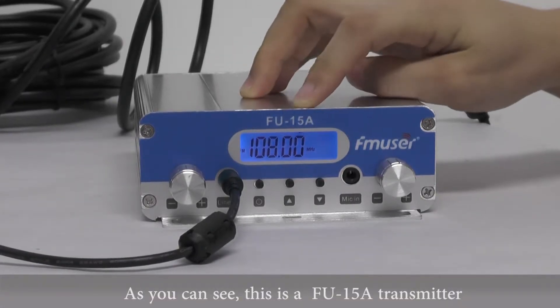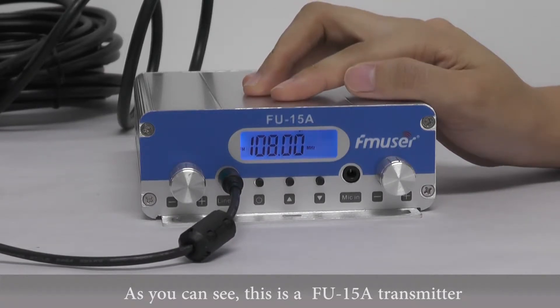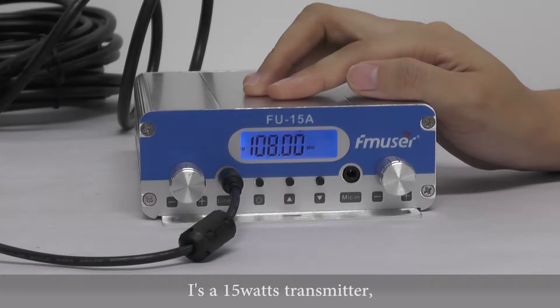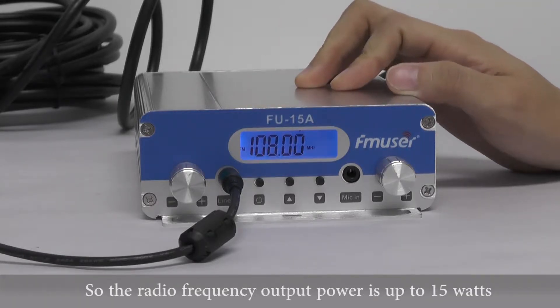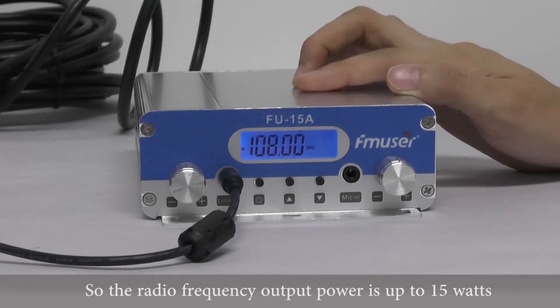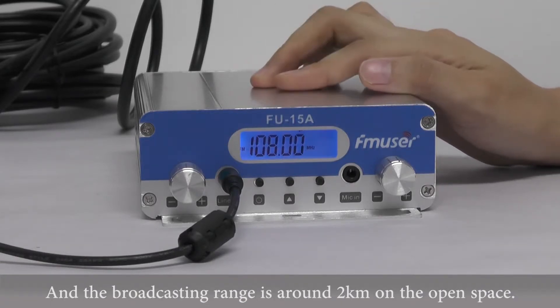Hi guys, as you can see, this is a FU-15A transmitter. It's a 50W transmitter, so the radio frequency output power is up to 50W, and the broadcasting range is around 2km on the open space.